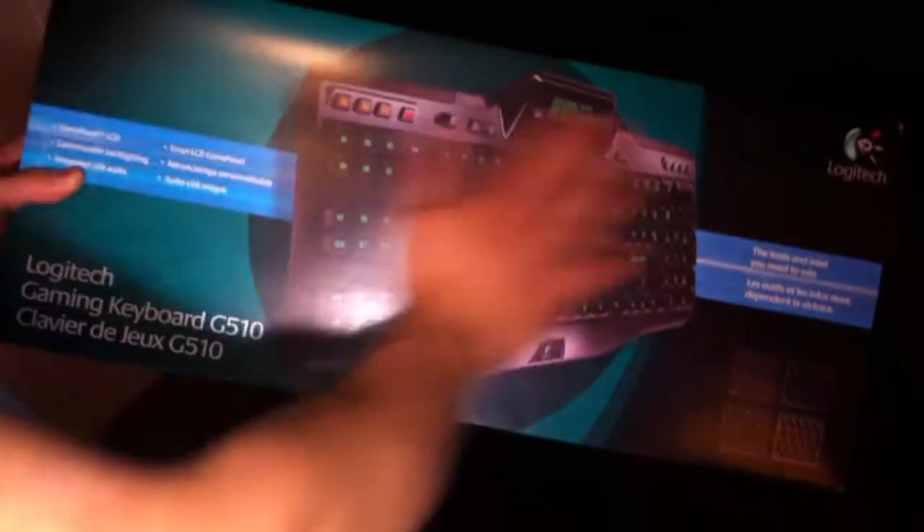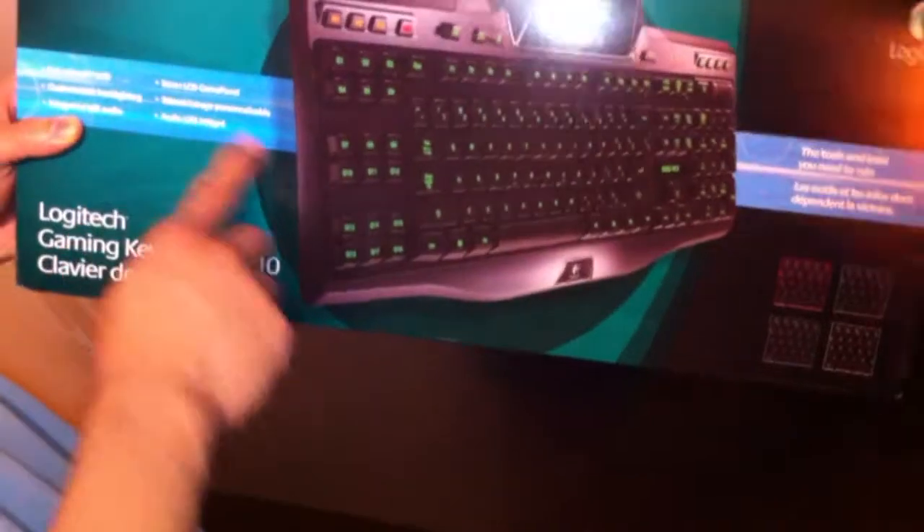Let's take a quick look at the box. It's got a nice picture of the keyboard itself and some description of the keyboard.